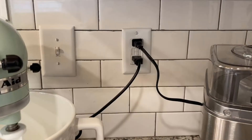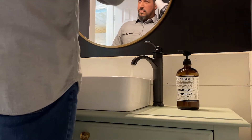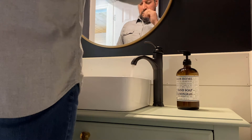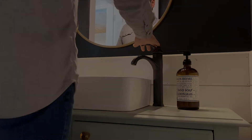Unlike a home's breaker, the GFCI is integrated in the outlet itself. When you plug in an appliance, such as a hair dryer, the GFCI outlet monitors the amount of power going into the device. If you are drying your hair and accidentally drop the hair dryer into a sink full of water, the GFCI detects the interruption in the current and cuts the power to the GFCI outlet to protect you and your home.